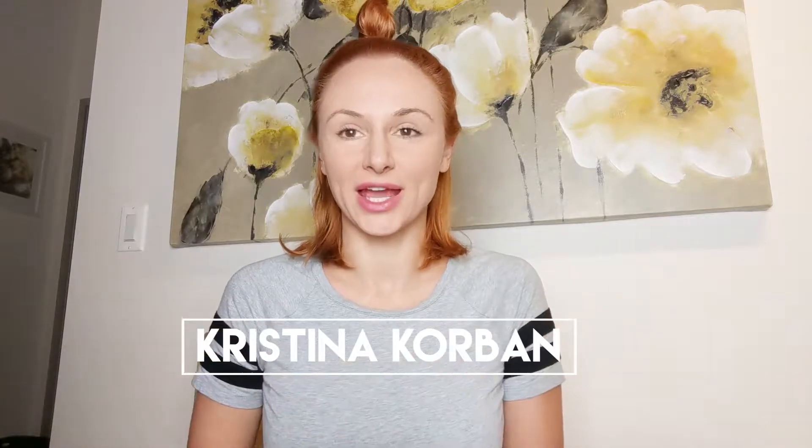Hey guys, welcome back to my channel! In today's video I'm gonna be talking about magnetic eyelashes. I've seen this is a new trend and I've heard about it for a little while. I actually ordered these — they're the single magnetic eyelashes, high-grade silk protein.